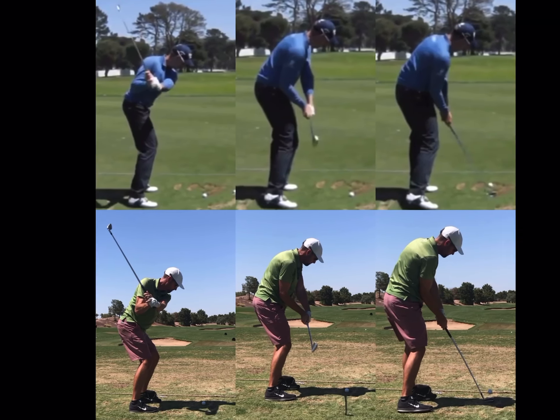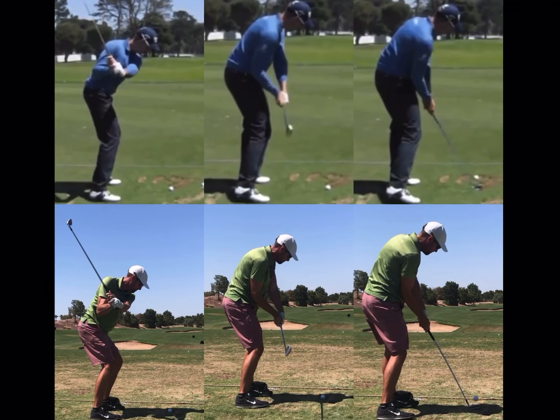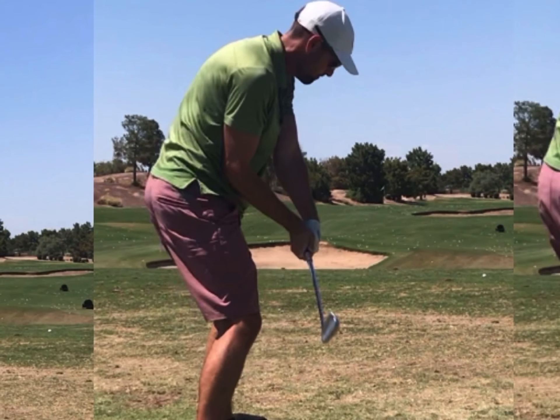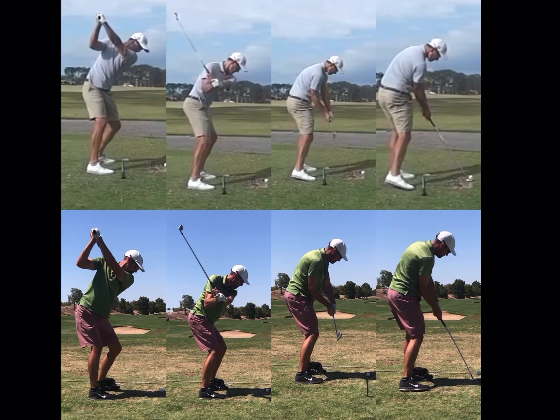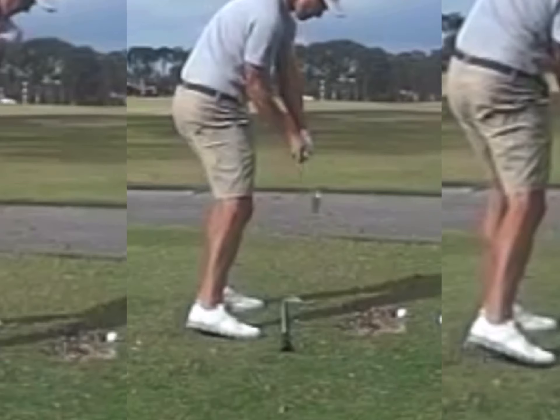Then if we look on the downswing, here's where we see a few little differences. If I look at Henrik's left wrist, you can see how it is pretty flat here, and it kind of matches up with the face angle of the club. And if we look at your wrist, we can see how your left wrist is bowed and that club head is turned down a little bit. So I think that's another spot where you're getting the pulls a little bit. If we look at Adam Scott, you can see how his left wrist is pretty flat there as well.